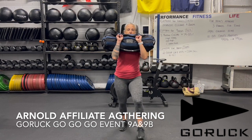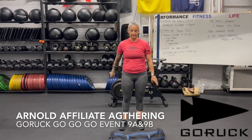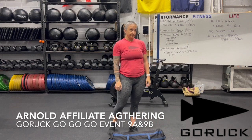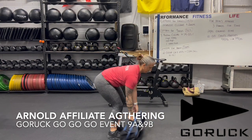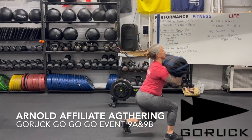Clean, lunge, lunge, press. When we press, we're going to make sure the head gets through the window — that's going to be our standard there. And for the lunges, we want to make sure that the knee touches the ground.